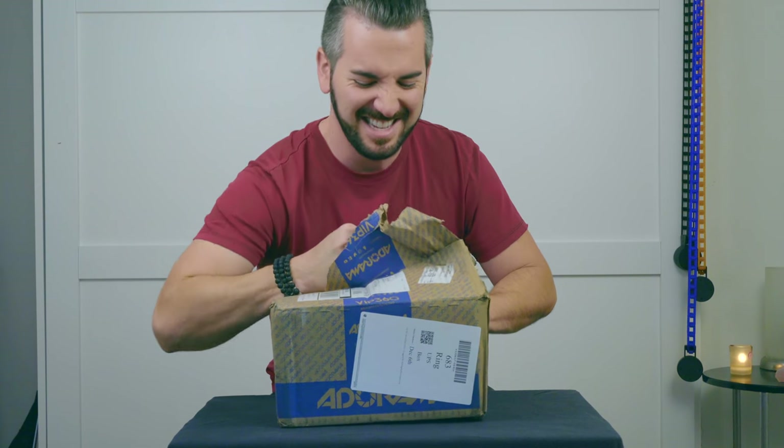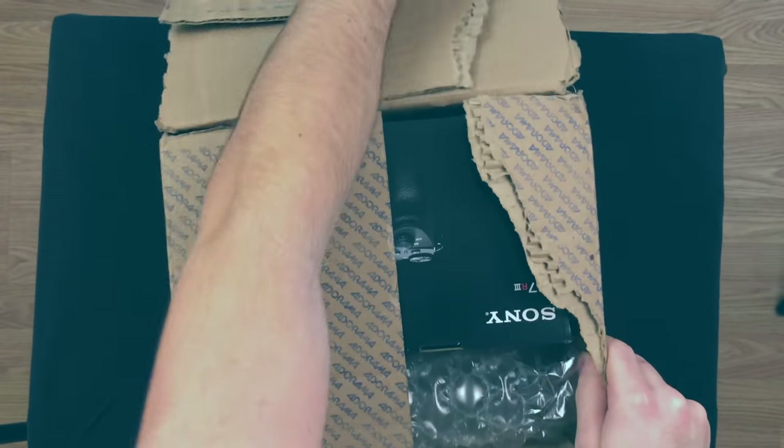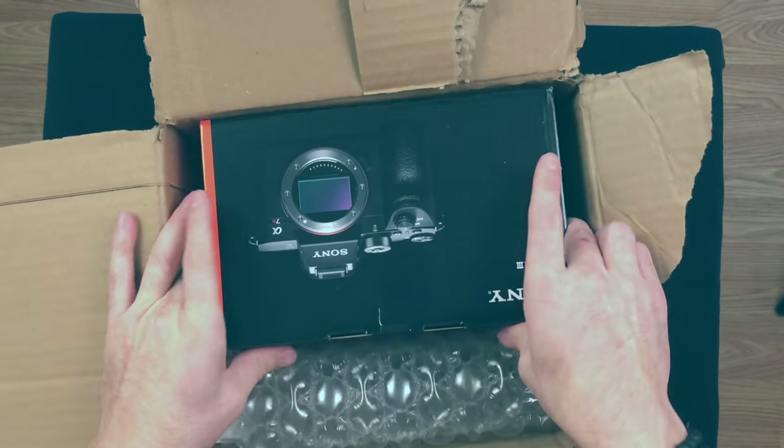There's really no easy way to do this. It's here.